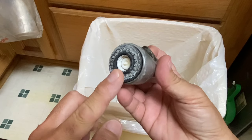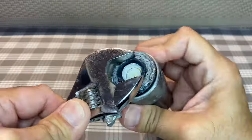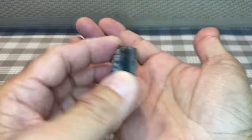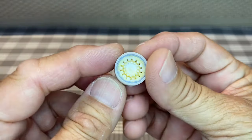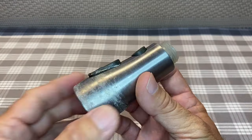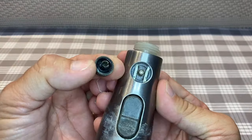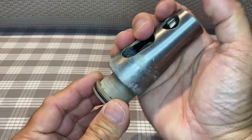Like I did as a kid, I took it apart to figure out how it works. First, I removed the nozzle plate, screen, aerator, and washer. Then the pause and diverter buttons. Next, I slid out the valve body.